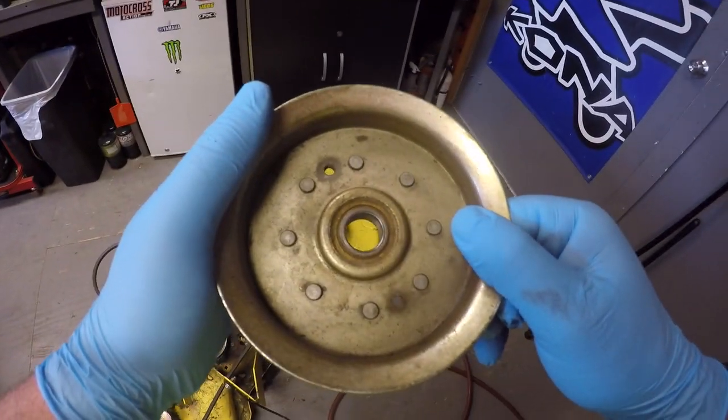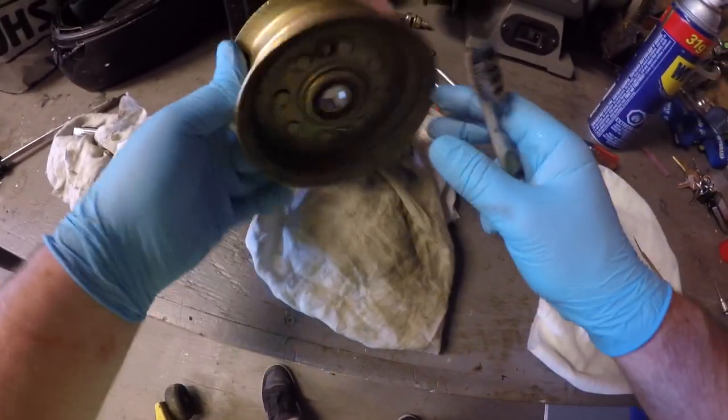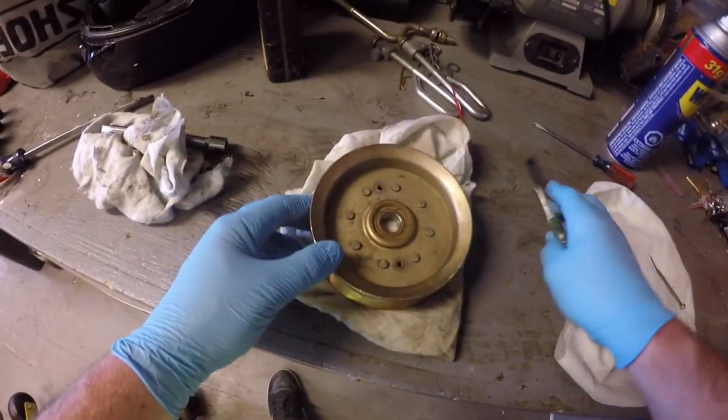I'm going to take it over to the bench and I'm going to clean up the seal area with just a toothbrush on both sides and some WD-40.